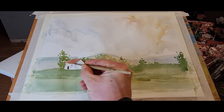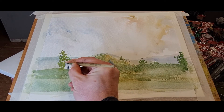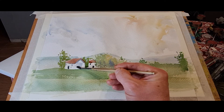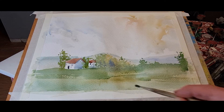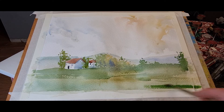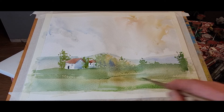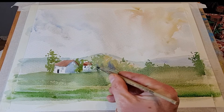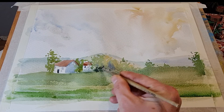For my brushes, I do like to use mop brushes. This is my Da Vinci mop, which is quite a smallish round that I like to use as well. I do like the natural squirrel mops — they hold a lot of water and they're good for skies and quite large washes. They hold lots of water and they have a nice point on them as well.